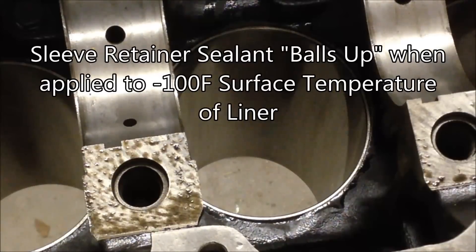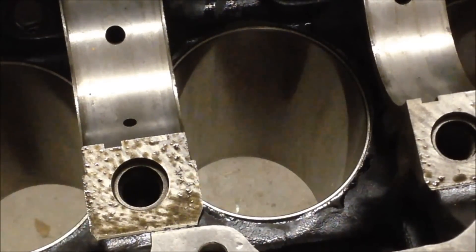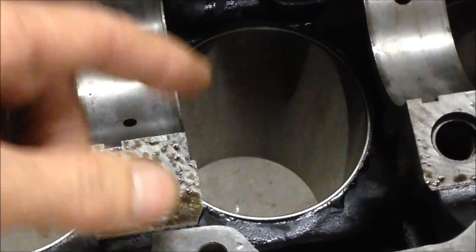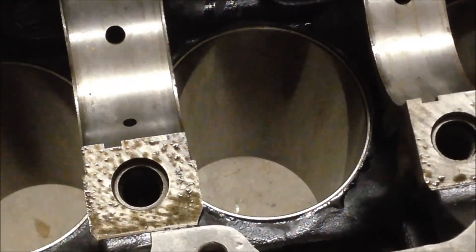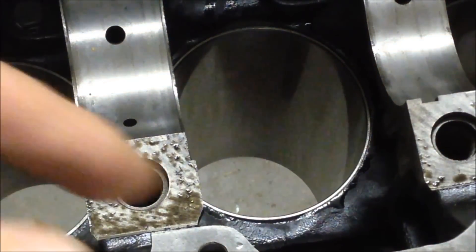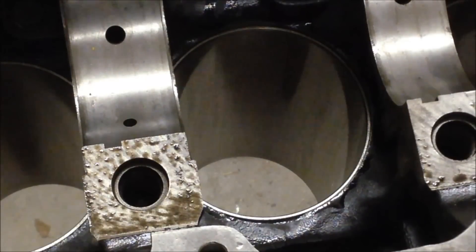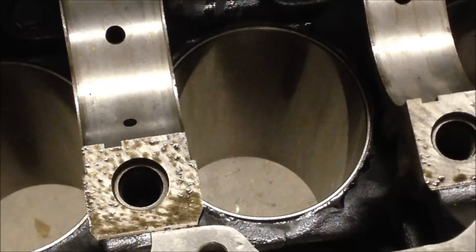Through trial and error, the best method I found is to go ahead and super-chill the liners, slide them in, and then back them out just about a half inch to maybe an inch. Once you get the liners out — and by the way, they go in and out easier at that point — put the sealant around the bottom end, put the sealant around the top end, and then use a threaded rod to really pull those things back in.